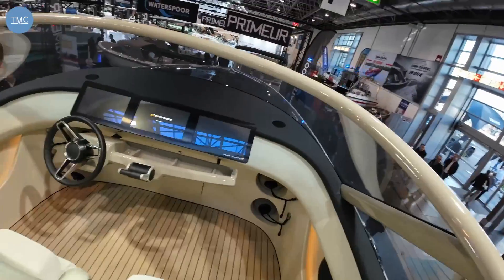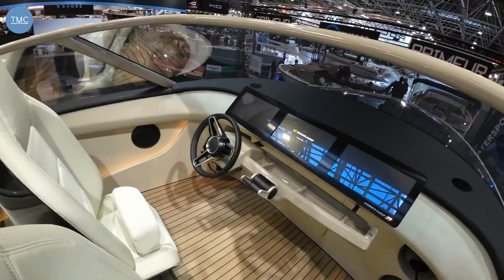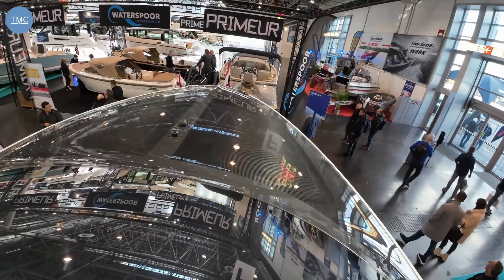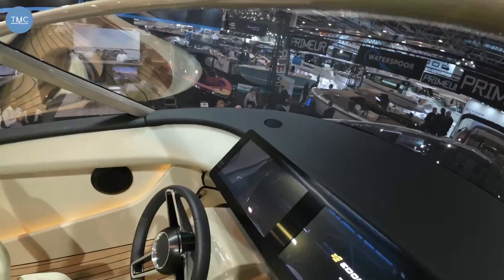This is a bit of a party boat, and because it's so quiet you can have a really good sound system. Before we look at the dash, let's have a look up on the bow — you can see the carbon mast there.